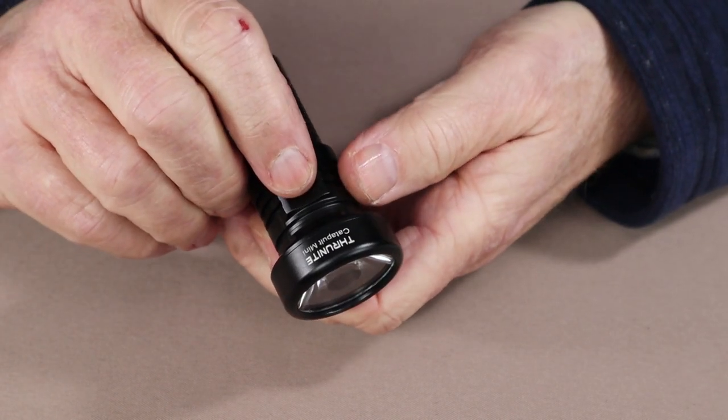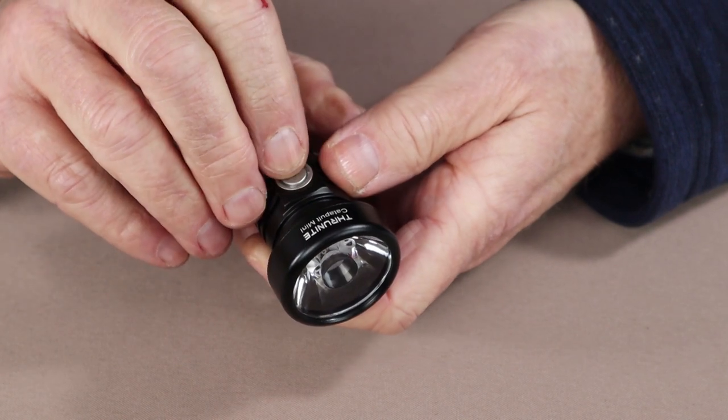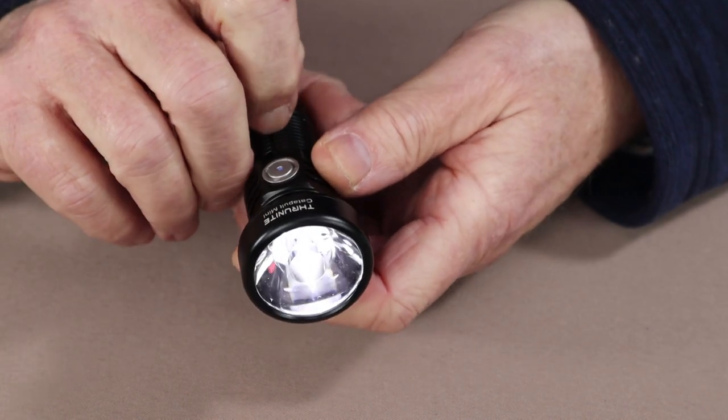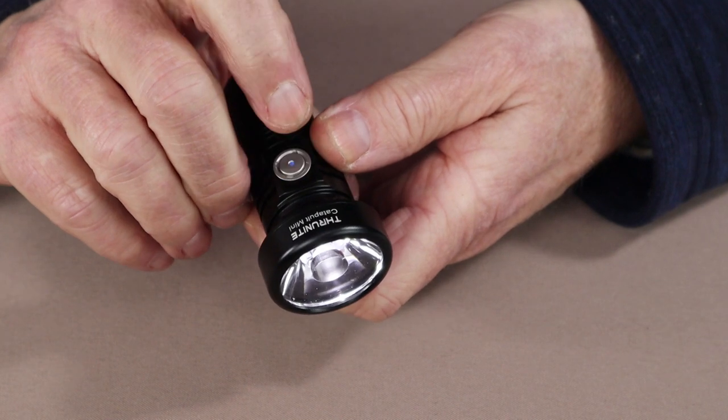Like most ThruNight flashlights, it does have a Firefly mode, which is accessed by pressing and holding the button for about one second while the light is turned off. There is the Firefly mode at 0.5 lumens, which you can then turn off again.